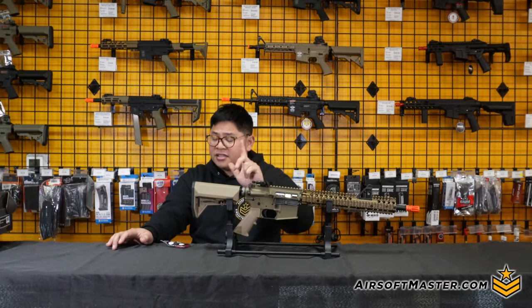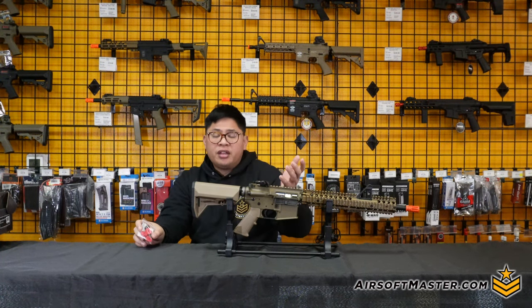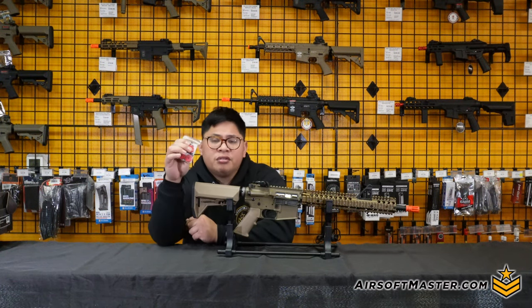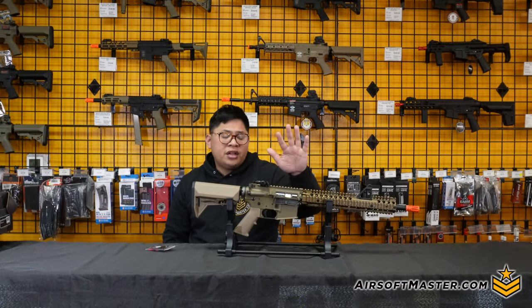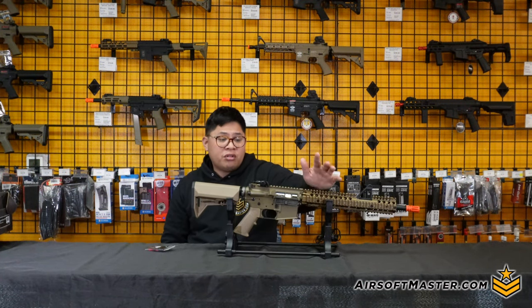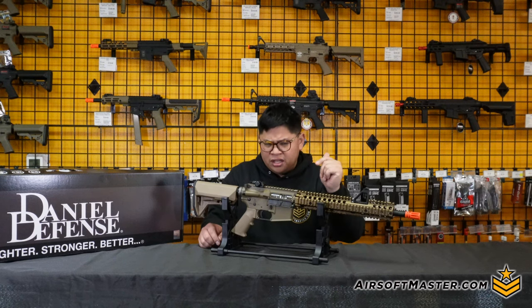If you purchase this King Arms gas blowback rifle, it comes with the rifle, a magazine, and interestingly a short-stroke buffer kit to tune responsiveness and recoil, plus a magazine loading adapter for generic speed loaders. One drawback is that no manual is included in the box, but if you have questions or need troubleshooting help, feel free to email them.